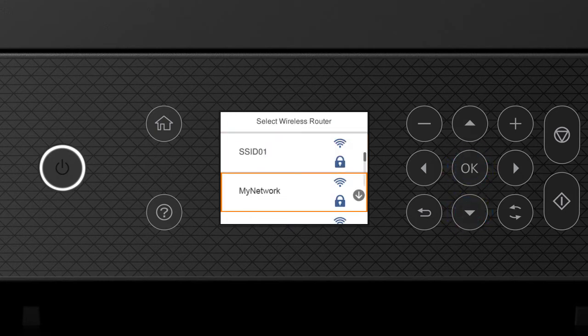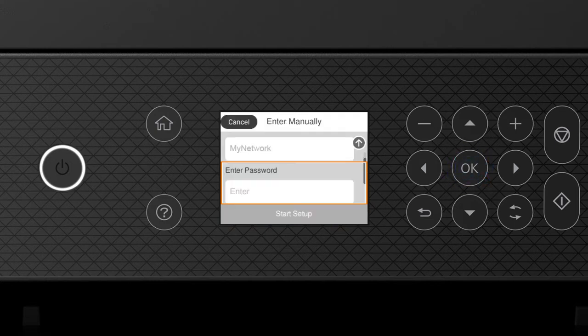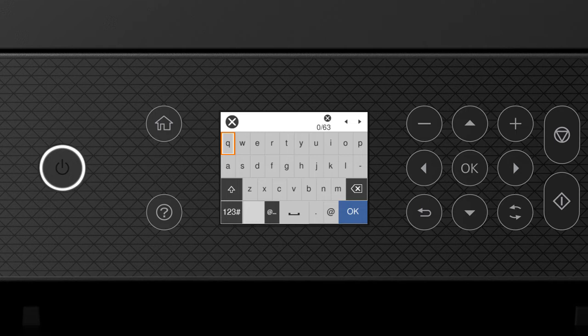Press the up or down arrow button to select your network's name, then press OK. Press OK again to select the Enter Password field. Enter your wireless password by pressing the arrow buttons to highlight a character, then press OK to select it. If your password contains upper or lowercase letters, be sure to enter them in the correct case. Select the uppercase icon to enter uppercase letters, or select the numbers/symbols icon to enter numbers or symbols. Select the space icon to enter a space, or select the delete icon to delete characters. When you're done entering your password, select OK.